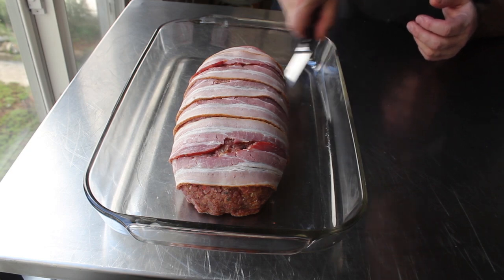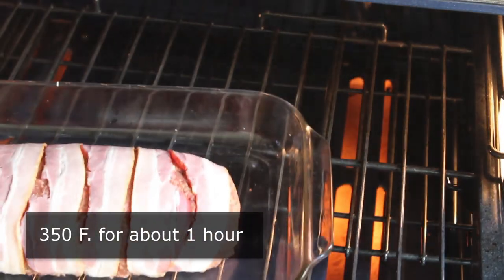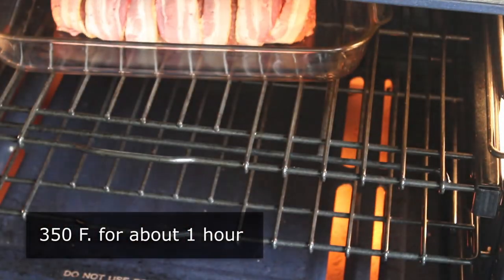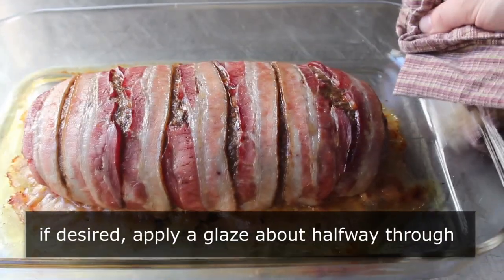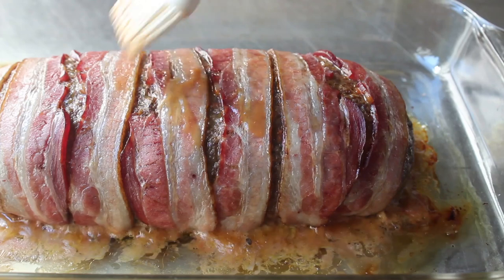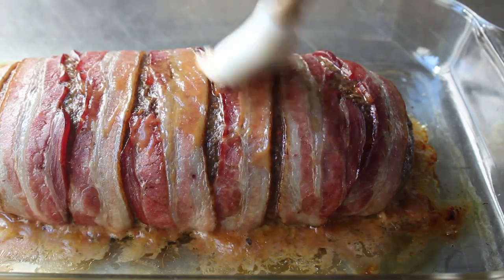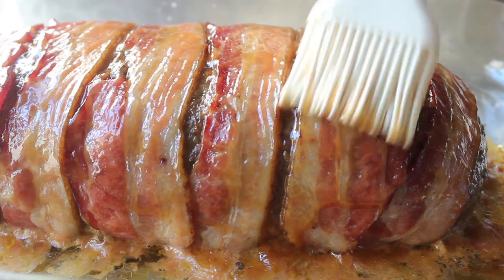So at this point, we can transfer our meatloaf into the center of a preheated 350-degree oven for about an hour, or until done. I usually shoot for an internal temp of about 155. And by the way, if you want, about halfway through, we can pull out the meatloaf and baste it with a glaze. This step is optional, but I do it because I'm all about that baste — it just takes a minute.